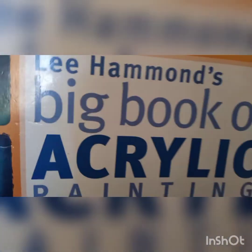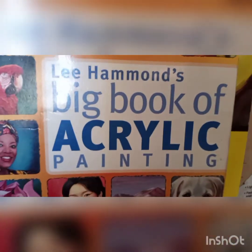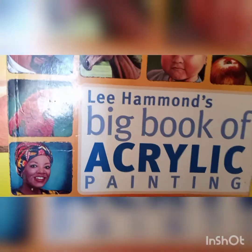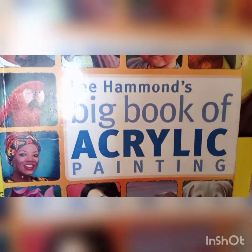Hey everybody, so I'm finally getting to this flower from Lee Hammond's Big Book of Acrylic Painting, which I used — or referenced rather — in my intro to acrylic painting class.